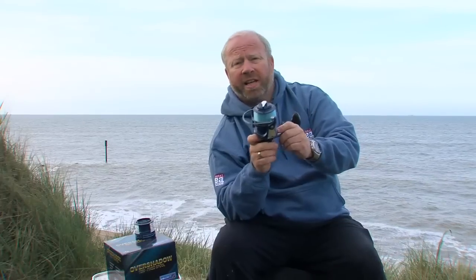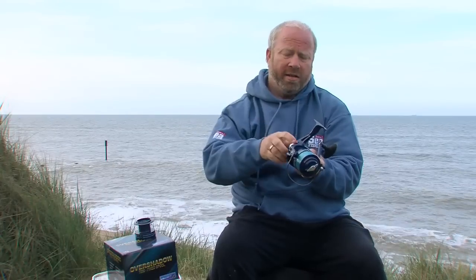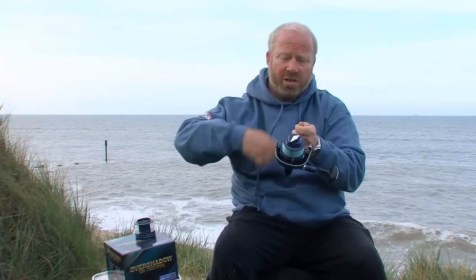The handle can be put on the left-hand side for those of you who like to crank with your left hand, and very quickly by undoing this little knob here, slide it out and pop the handle on the other side so you can wind right-handed should you prefer.